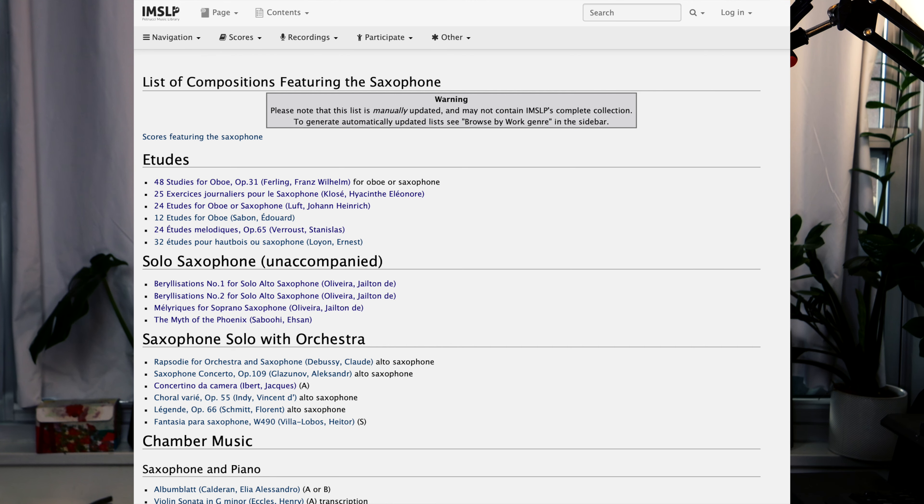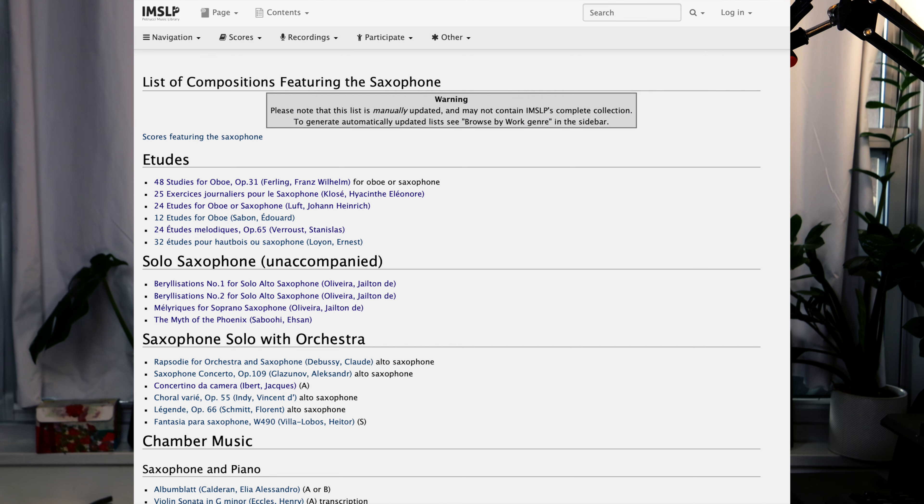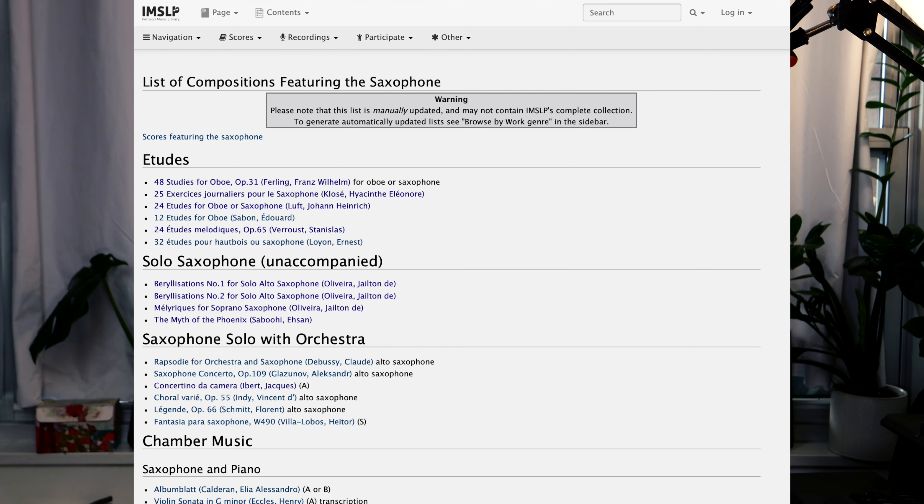Use tuning drones. Tuners and apps are great for checking your pitch before playing with others, but at performance time there is no visual indicator — your ears have to know if you're sharp or flat. Playing long tones with a tuning drone is a great way to work on this, and not just unison. If you put on a B-flat tuning drone, you should play other intervals like the major third and minor third above or below, because these intervals are very common in harmony parts and you want to be able to tune to the people you're playing with.